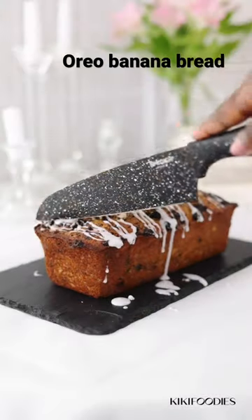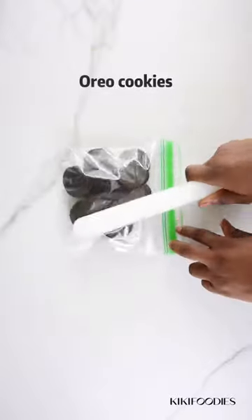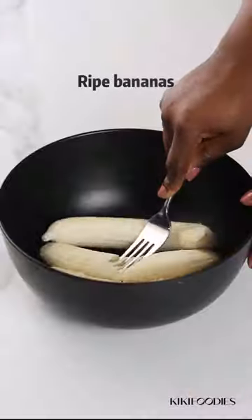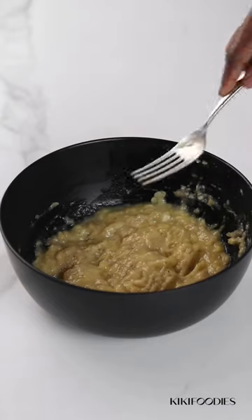Let me show you how I made this delicious Oreo banana bread. First, you take your Oreos and pound them until they look like this. Next, take your bananas — the riper the bananas, the better your banana bread is going to be.